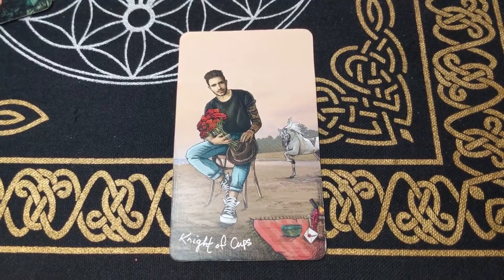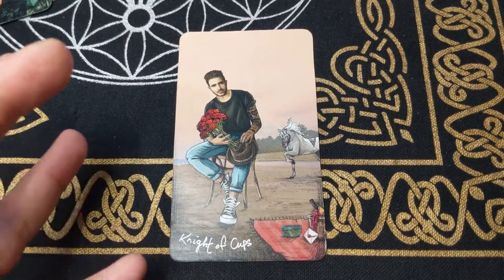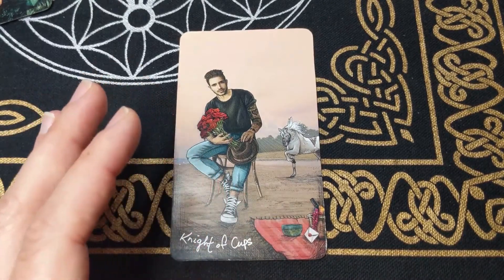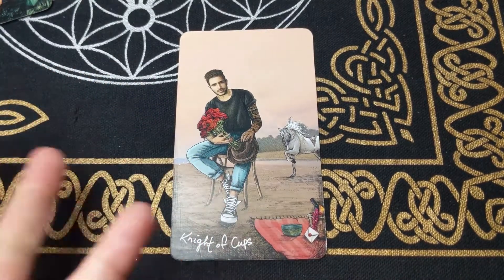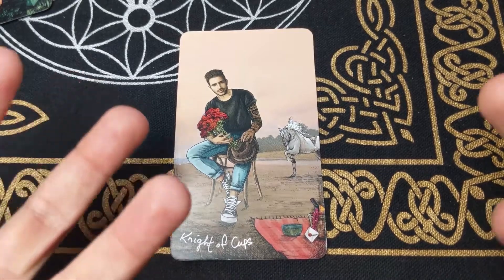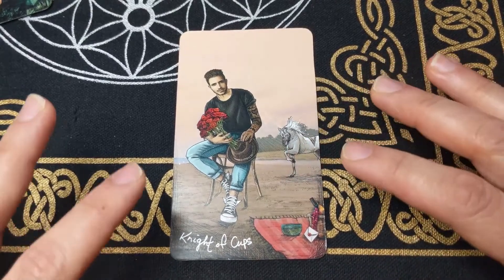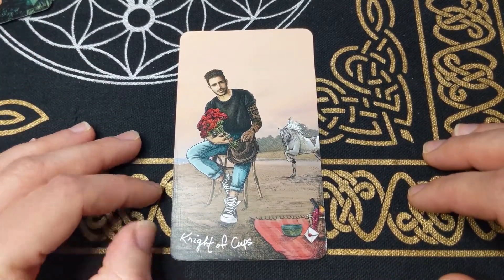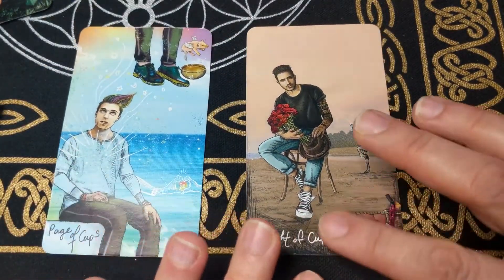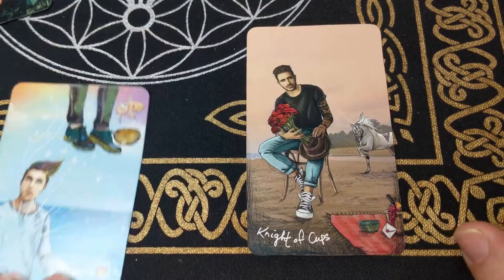And I love the Knight of Cups — this is the master of romance and seduction. This is the Don Juan, the guy who knows how to say everything right, makes you feel loved and appreciated, buys you flowers, does the romantic picnic on the grass. This is the masculine energy of the cups — the super sensual, loving, creative energy. The Knight of Cups is this outgoing energy of just sweeping you off your feet and making you feel so good emotionally.